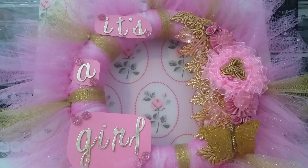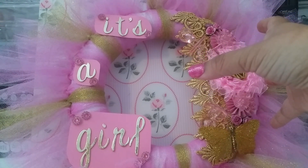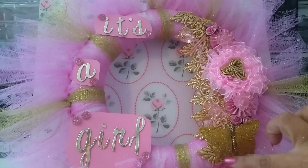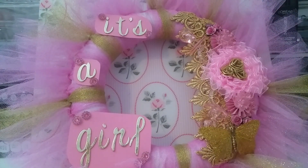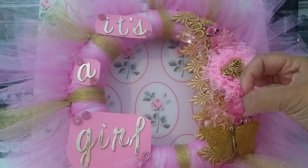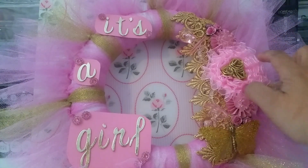Once that was done, I added this gold trim right here from the shop — it's so pretty. I actually bought a bunch of it myself because I loved it and thought it'd be perfect for the baby shower. Originally this was going to be the bottom, but once I got done I decided to turn it on its side to balance it out better, and I like the way it came out. I glued the lace trim across here.